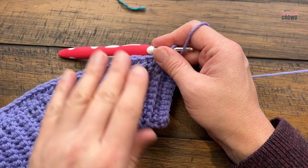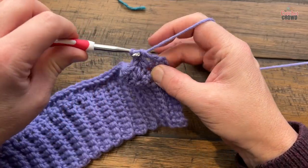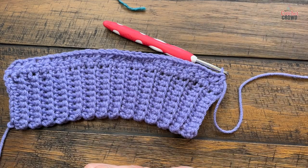When you get all the way across on row number one, skip the next one and put in one half double crochet in the final stitch. It will bow out like this because you want this to be stretchy — so if it looks like that on the front, the back, or the sleeves, you're doing it right.